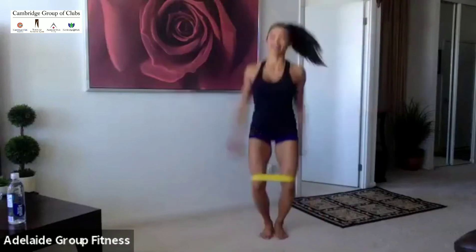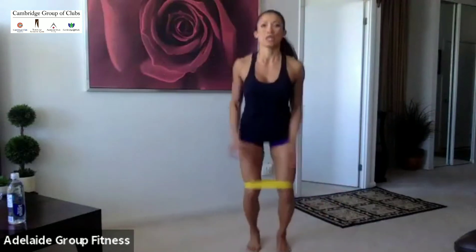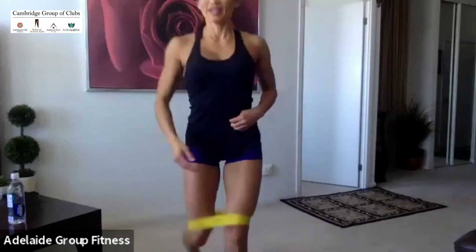Let's kind of just start with the warm-up. Let's go into a jump jack. Nice big arms around the head. You've got to make sure you're warmed up before we go into our intense full-body workout. It gets pretty tough with the band on, though.